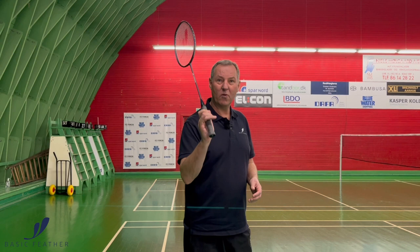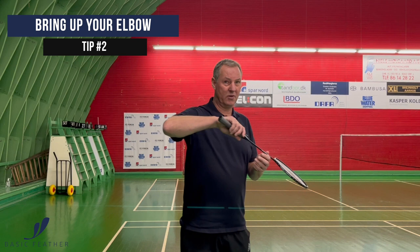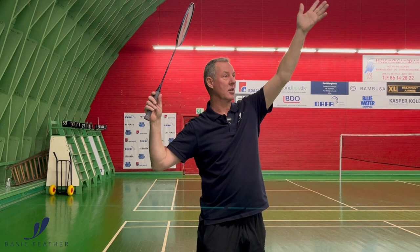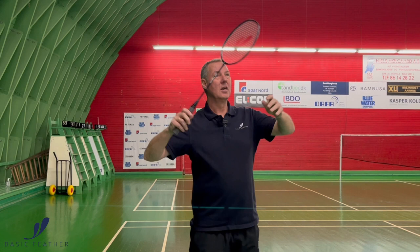The next step playing the clear would be to make sure that your elbow is coming up. It's all about creating space around you. So get your elbow up where you want to play your shot. And of course, we will be looking at the shuttle coming towards you, but it's all about getting that elbow up and making sure that we are ready to play the shot.